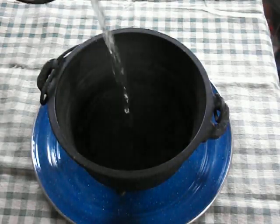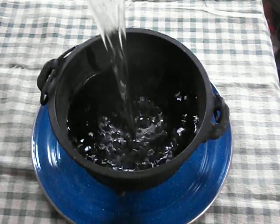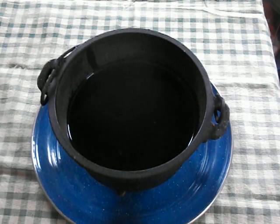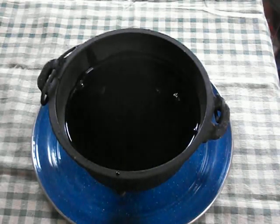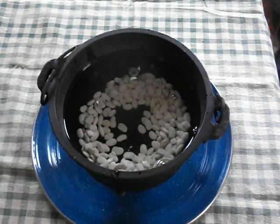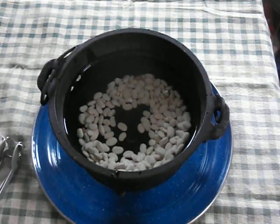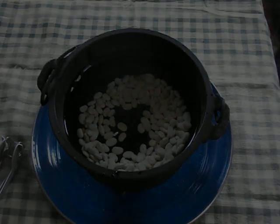We're going to throw our water in here — about two-thirds full, just make sure we've got plenty in there. And we're just going to dump our beans in. We're going to throw these in the wood stove and cook them for about an hour. It varies quite a bit depending on how cold it is outside, because the colder it is outside, the hotter your stove is.